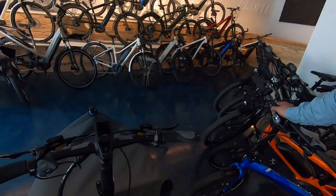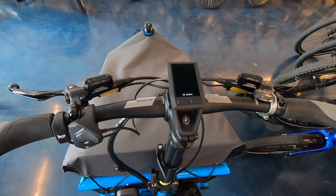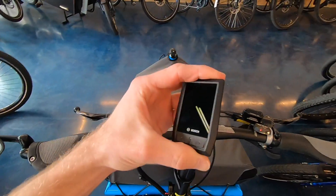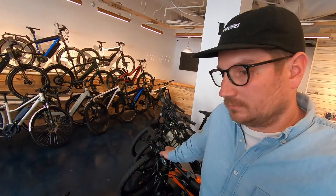Hey guys, we're at Propel Bikes in Long Beach. I'm getting some special help here from Chris. We wanted to go in depth with the new Kiox display panel. This thing is awesome — not only is it removable, but it's magnetically connected, and I've been seeing this on a lot of the higher-end mountain bikes.